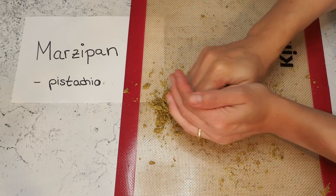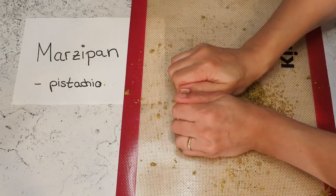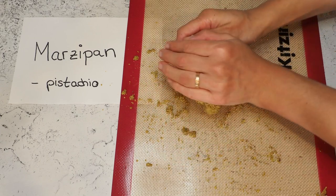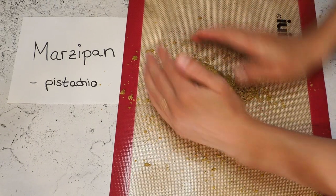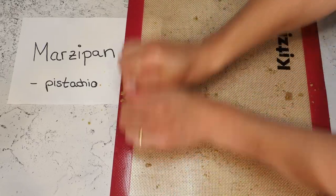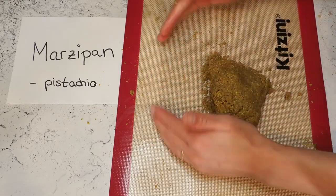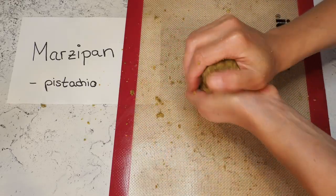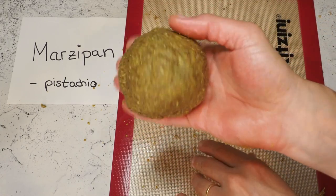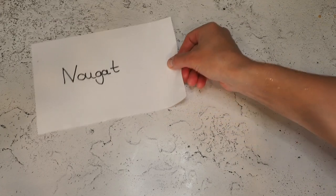Now I'm kneading this as well for about 30 seconds or so. This one doesn't seem to be as crumbly as the almond one, so I like that. And here we have our pistachio marzipan. Now we move on to our nougat.